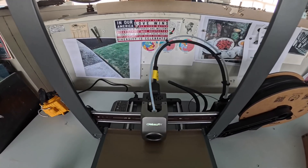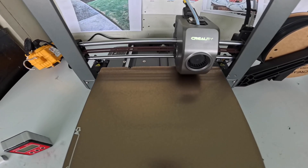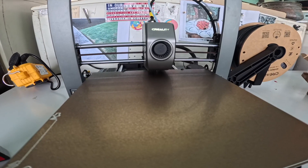Once we got it connected to our local Wi-Fi, it went into a self-test mode and said ready to print. This is super exciting. It's going to make the first 3D print — the little boat. It's printing a little tugboat.